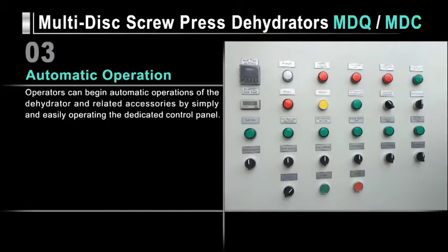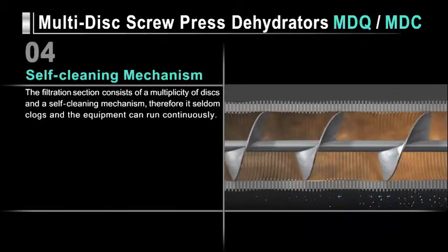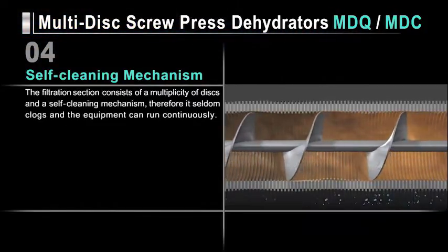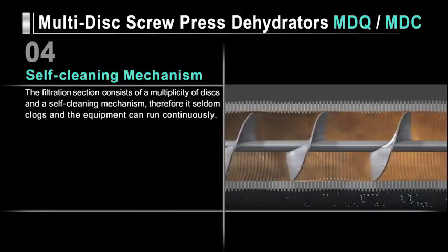The dehydrator and its related accessories can be operated simply and easily from its dedicated control panel. The filtration section consists of multiple discs and a self-cleaning mechanism. Therefore, it seldom clogs, and the unit can run continuously.